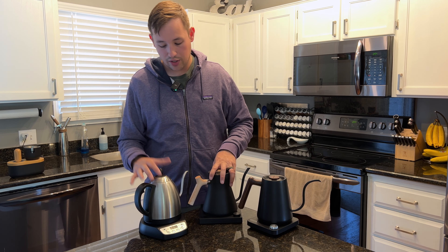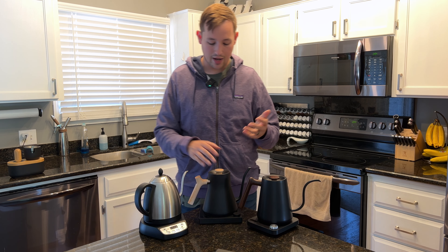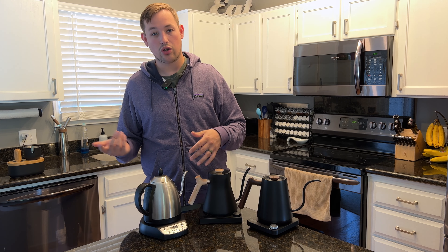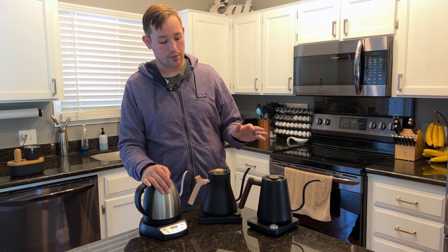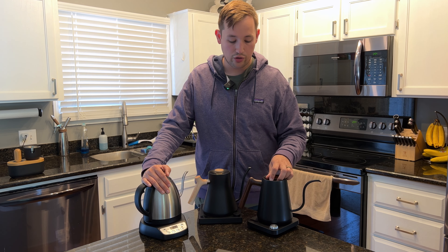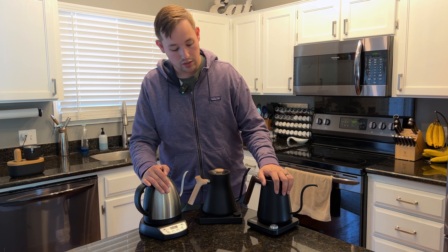With all three kettles, I've had absolutely no issues. The Bonavita has lasted a long time, the Stagg has lasted quite a bit — I did have a minor issue when I installed the wooden handle and it kind of broke the fitting, but Fellow replaced it with no problems. The Kitchen Boss is fairly new to me and I haven't had a ton of time with it, but no issues so far and it has worked as expected.